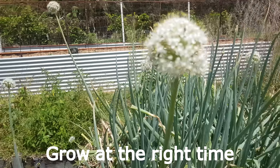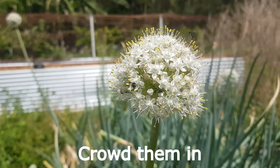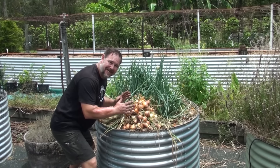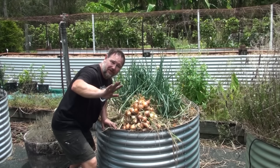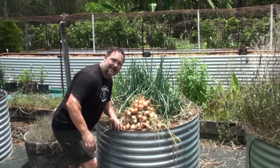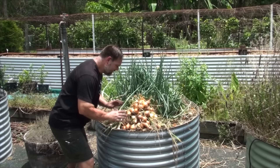And there you have it — what a fantastic harvest out of such a small sized bed. I am really wrapped. Now what I'll do is place these on our homemade drying rack in the sun for about three to four days and let them die off fully, crisp up, and cure. Then they'll be perfect for storage in the pantry for the long term and to use over the next several months.